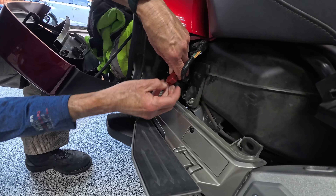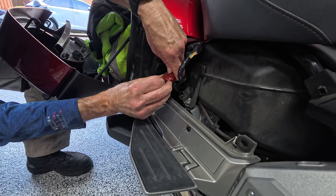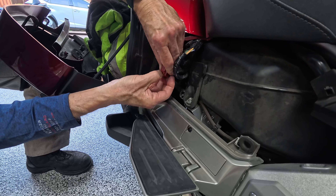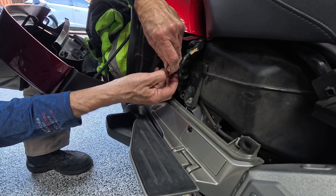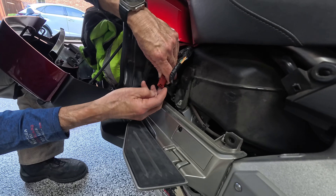The first step is to unplug the OBD connector and reveal the port so we can plug in the new flash unit. How much of it comes off? Just the little end here? Yeah, just the end.